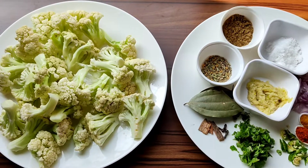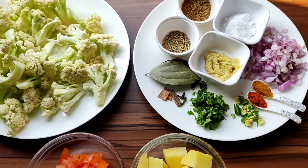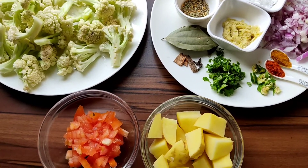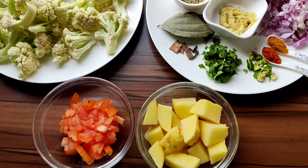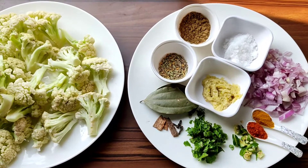Today I am going to show you a full copy of this video. I am going to show you the recipe. In the video, I want to show you how it is.